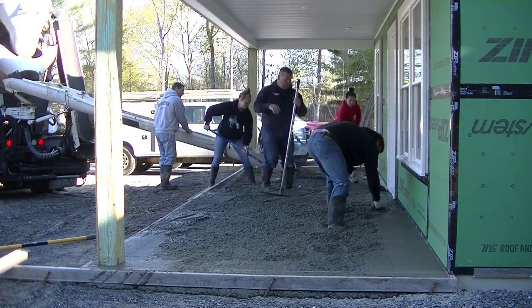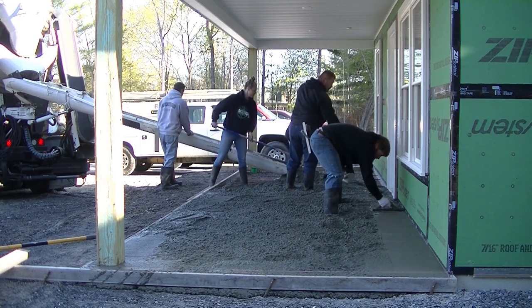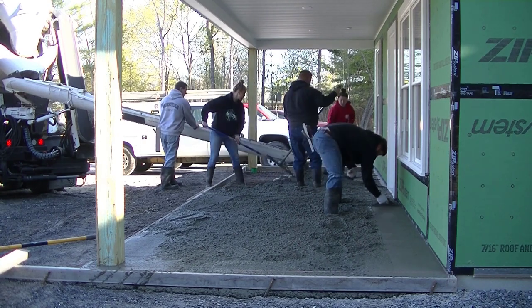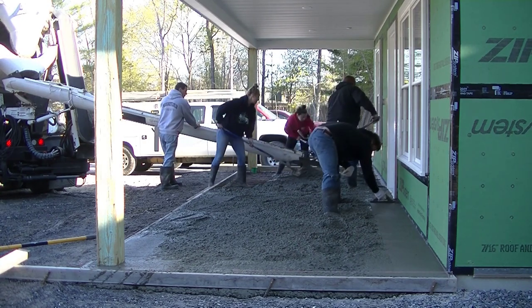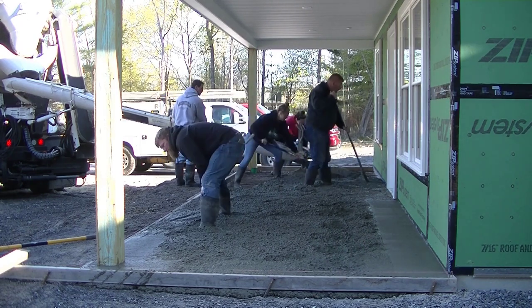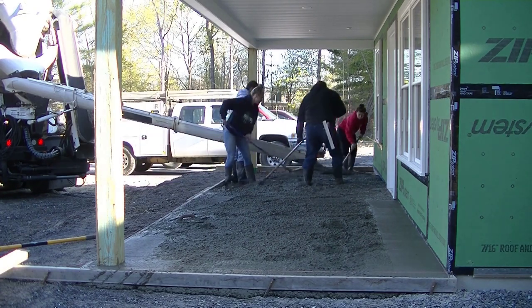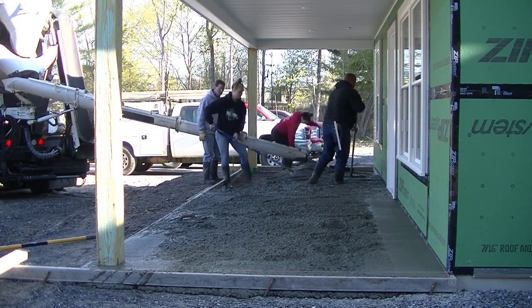We'll come back and seal this with a penetrating sealer that waterproofs the inside of the concrete. I'll have a link for that sealer down in the description below. We seal all our exterior concrete with that type of sealer. Right now we're getting the concrete poured out.